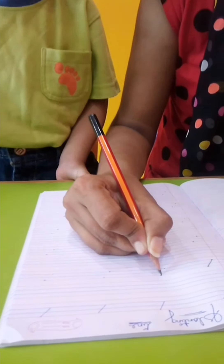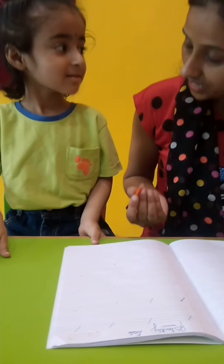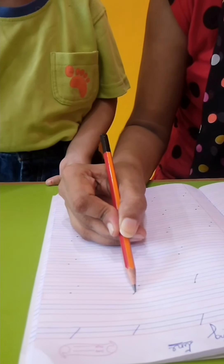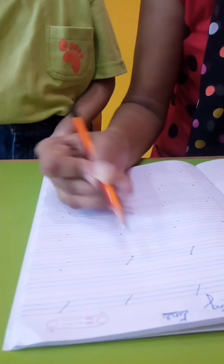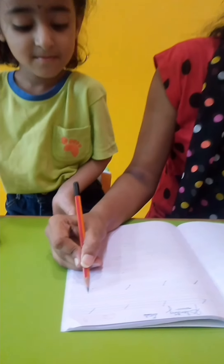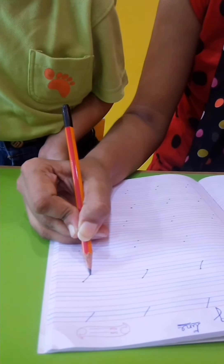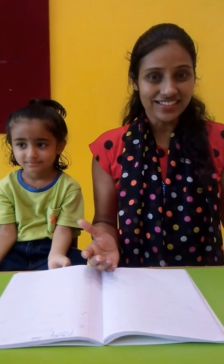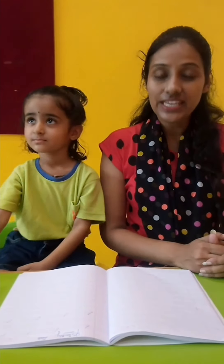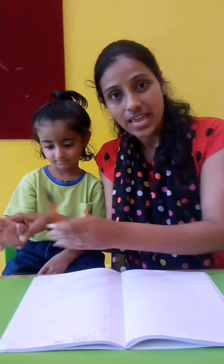From red line to blue line — this is a slanting line. Again, from this dot to this, this is a slanting line. Again from red line to blue line. Parents, our kids are too young, so we have to practice with them. Hold their hand and have them write.